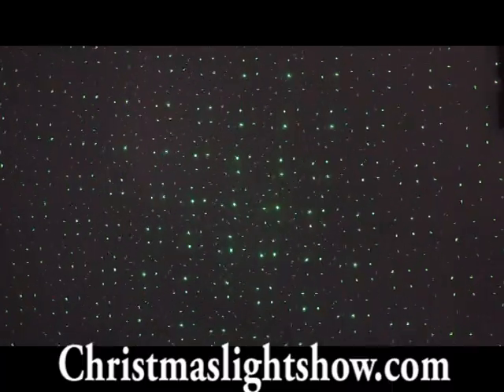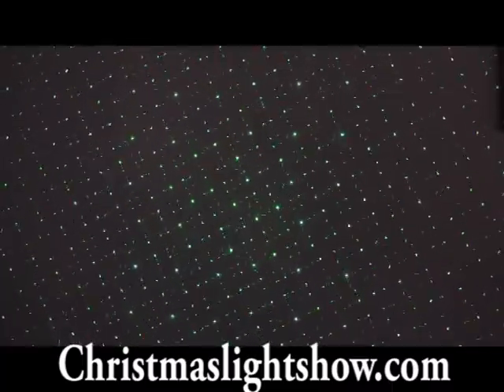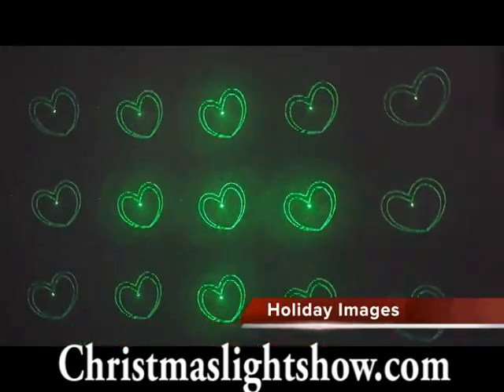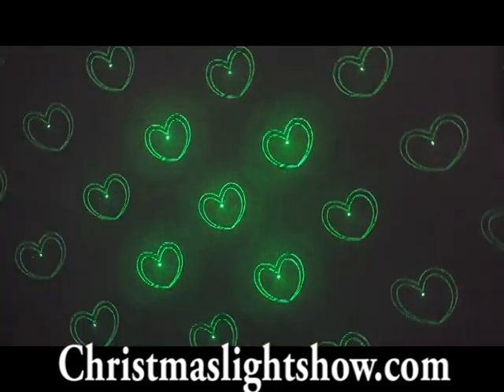For everyday use, it also projects ghosts, hearts, butterflies, and fireworks. You can project each image as a moving image with an adjustable speed, or you can project your image as still images.